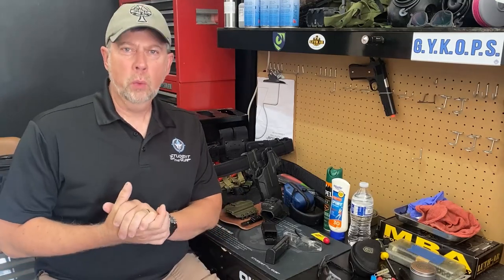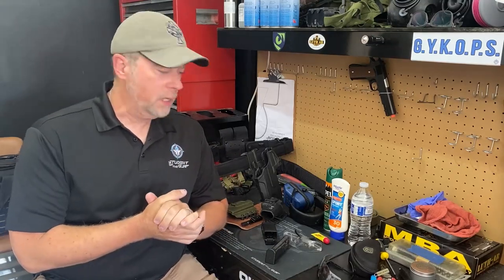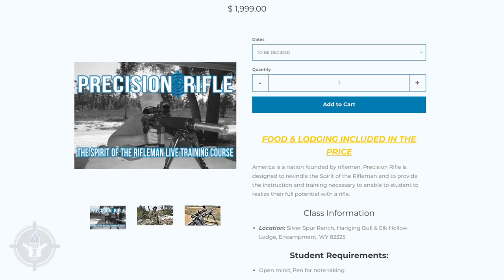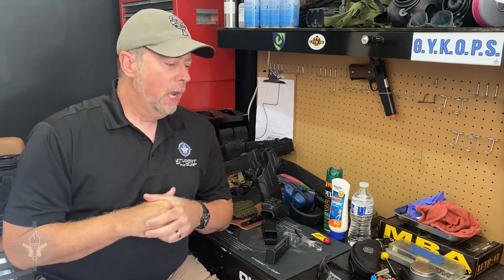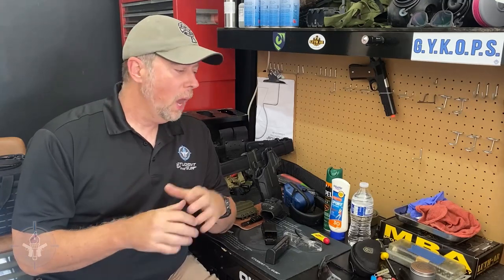Hey there folks, Paul Markle with Student of the Gun. We want to go over a basic gun school gear checklist. Now a lot of you guys, if you've already planned to go to a training school — whether it's handgun or rifle or whatever — you probably put a lot of thought into what gun you're going to take. But have you thought about how much ammunition you have? Step number one: go to the school's website and read the gear list, then read it again and make sure you have everything on it. If you're going to a school that doesn't have a detailed gear list, I'm going to give you a few hints.